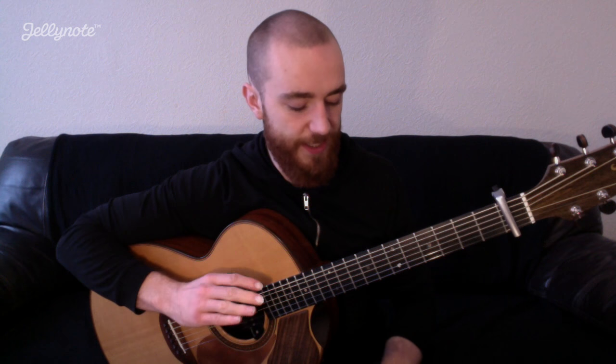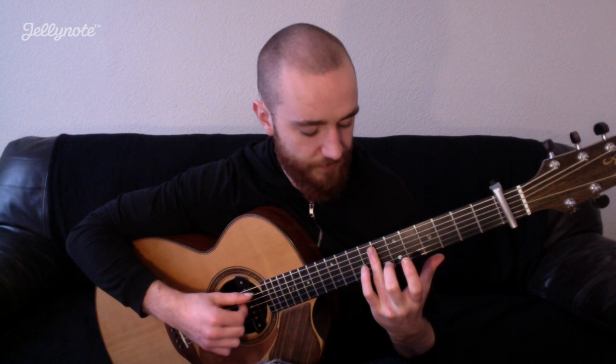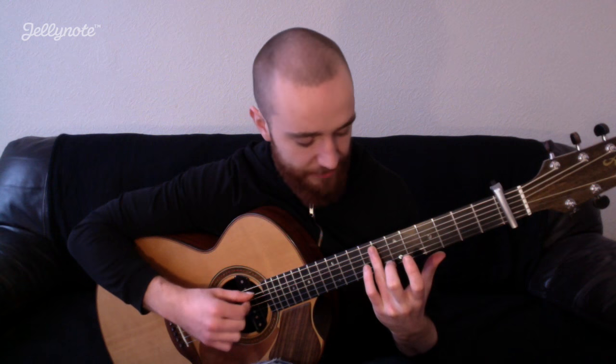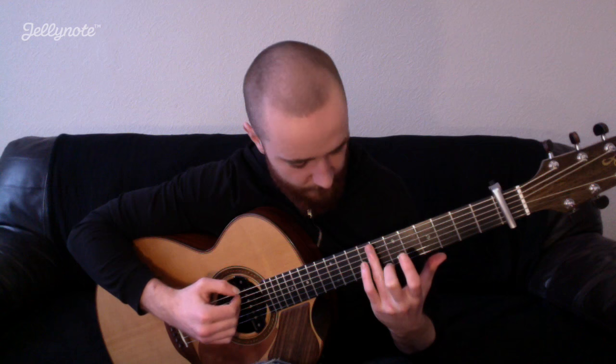On the very last chord, the E, instead of strumming, I do these two little harmonics. I use my third finger — my ring finger — and I place it over fret seven, over your A and your D string. Pick the notes and then come away to let them breathe. And that's the intro finished.